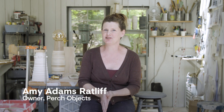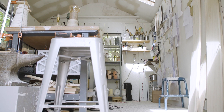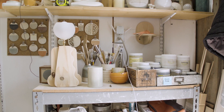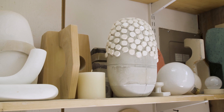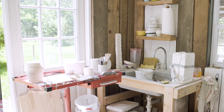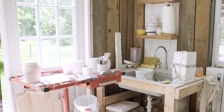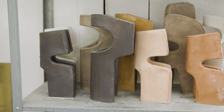In my small studio here, which is about 160 square feet, I do ceramics, a lot of wood. Sometimes I work in plaster, which goes along with the ceramics, because everything I do is slip cast, and from that, sometimes I cast things in concrete as well that are sculptural.